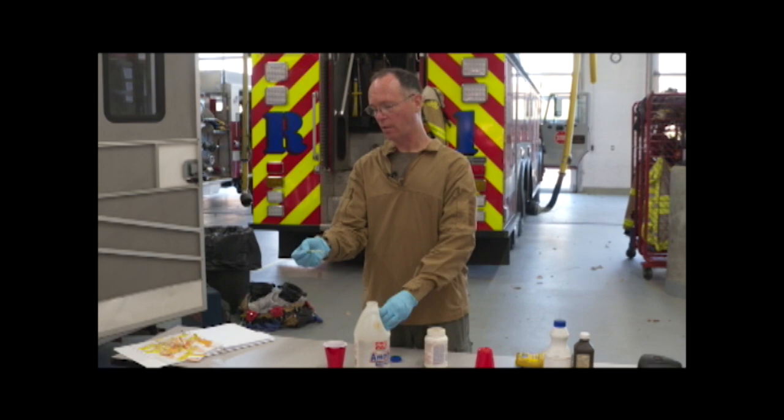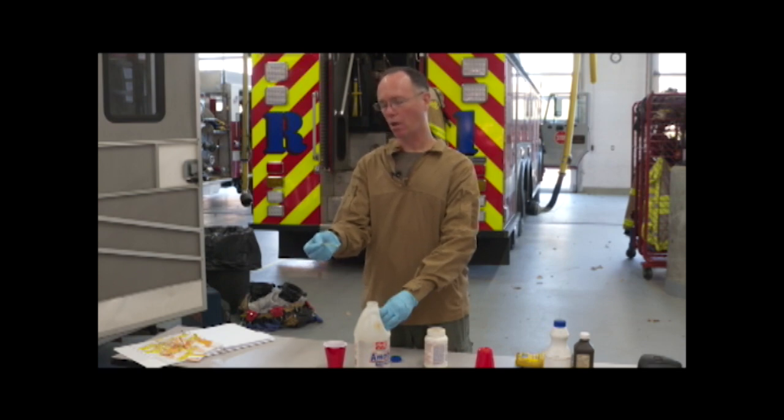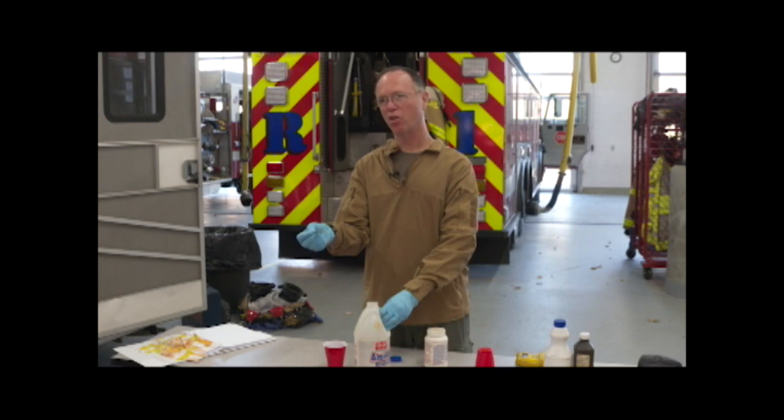You'll also notice that the color will switch back to its neutral color given time, because of the water content that is in the air. This may not necessarily be the case if you're in a really arid environment. Also, if you're in a really arid environment, you might not actually get a pH change atmospherically from vapors because the paper is not reacting with moisture in the air.